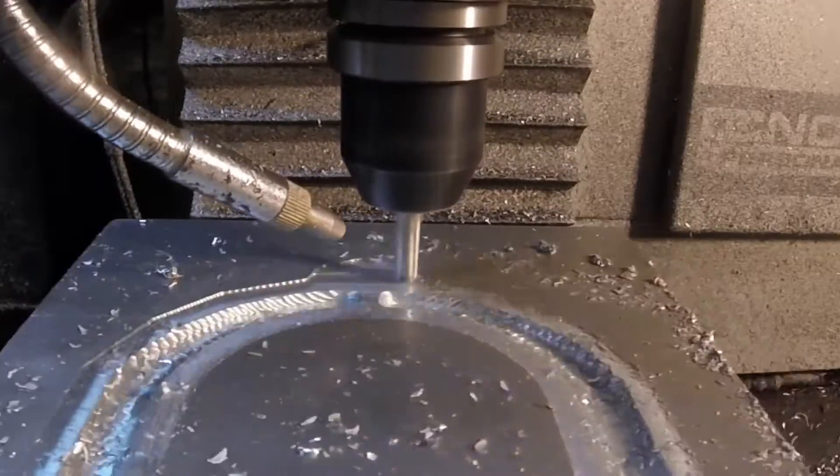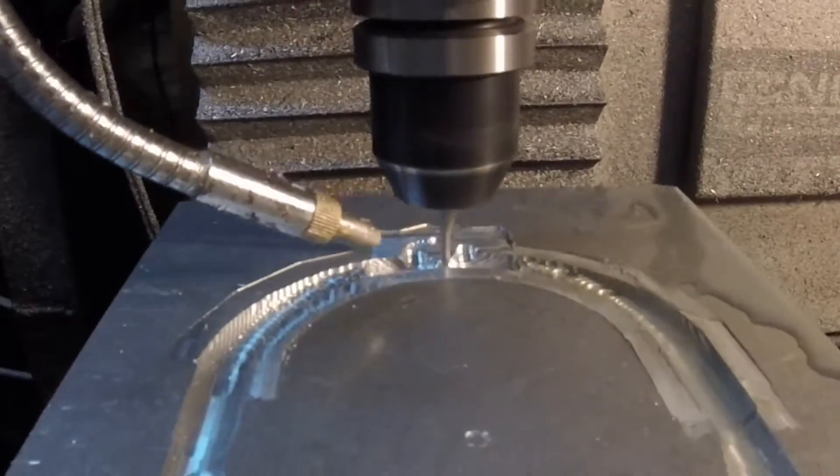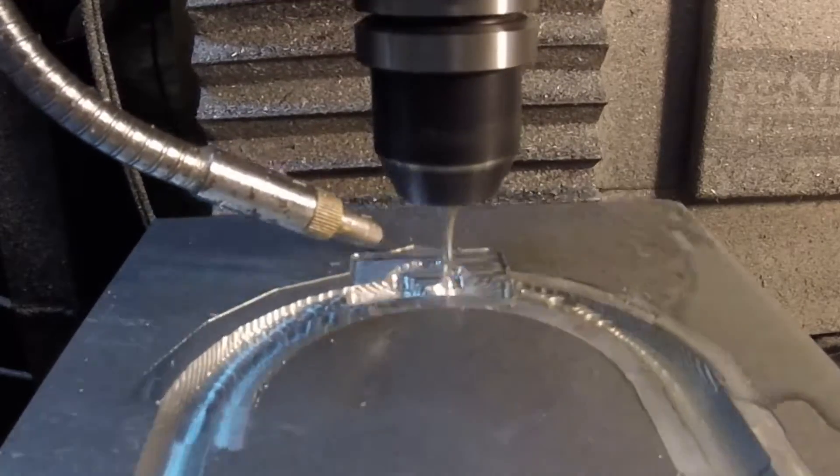Up here in the top, the quarter inch end mill was also too big, so I had to switch over to an eighth inch, taking very light cuts to get most of that material out.